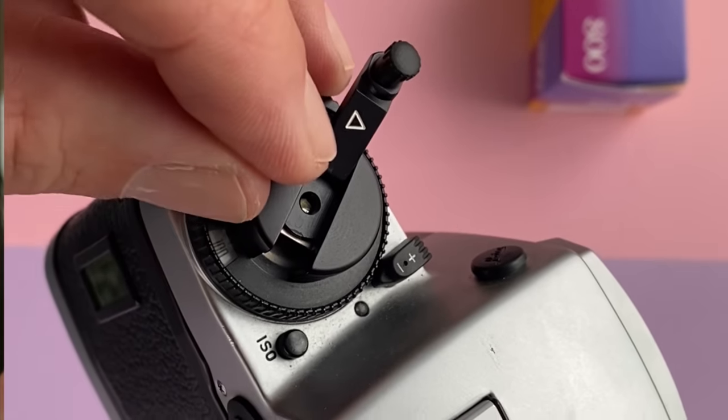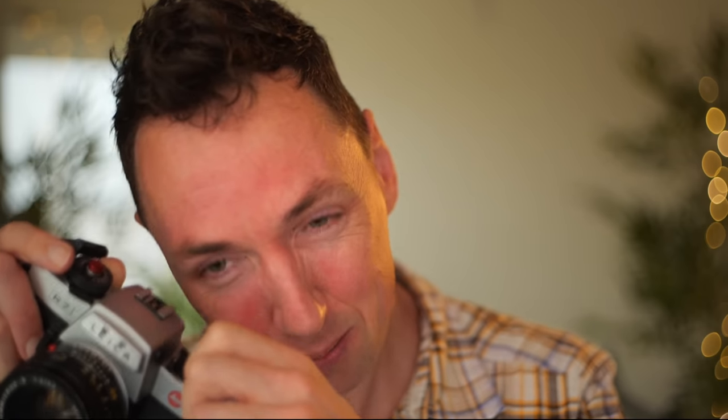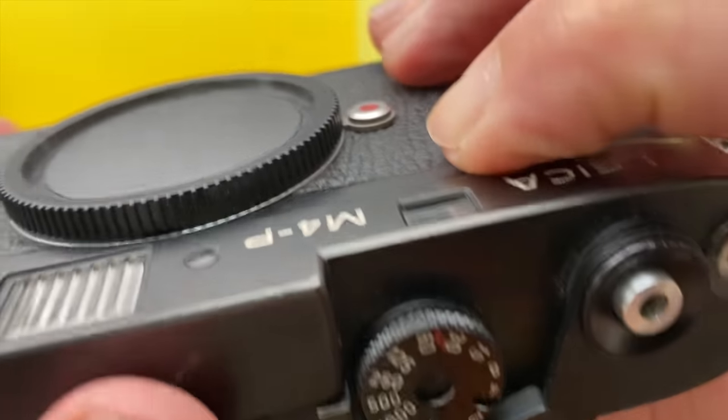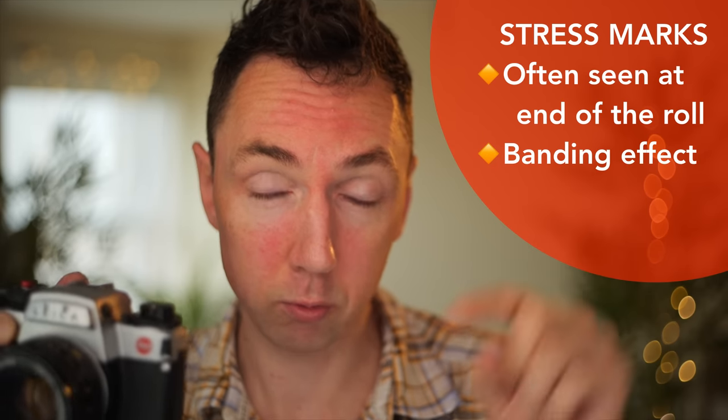Tip number two: when you've shot your roll of film and you come to rewind it, you get your rewind crank and it feels really tight. You're like, 'why is it so tight? These old cameras seem less smooth than I'd expect.' And you just keep turning — and you can feel it's hardly moving at all. Problem number two is you didn't press the rewind button before trying to rewind your film. You will stretch the film, causing a banding along the length where the film is thinner at the sprocket holes. Press your rewind button on the camera before you rewind the film.